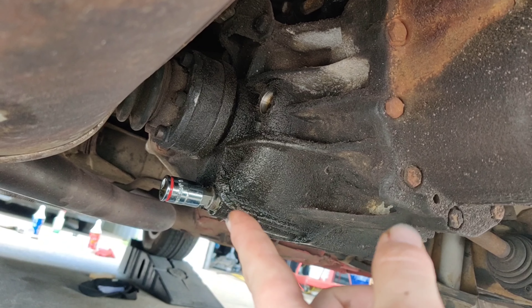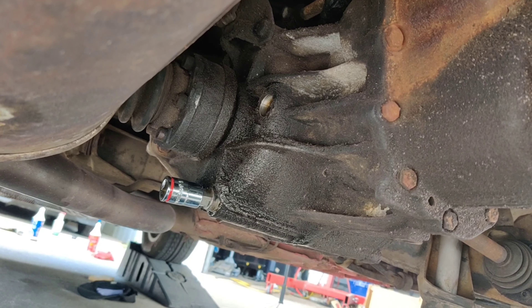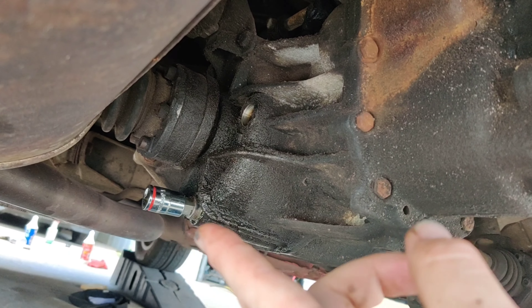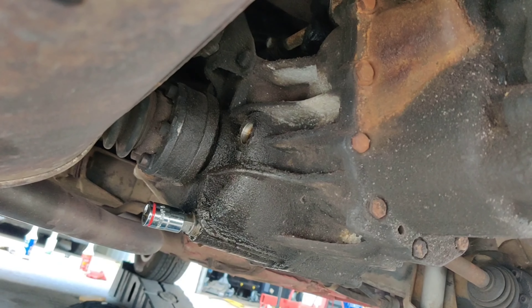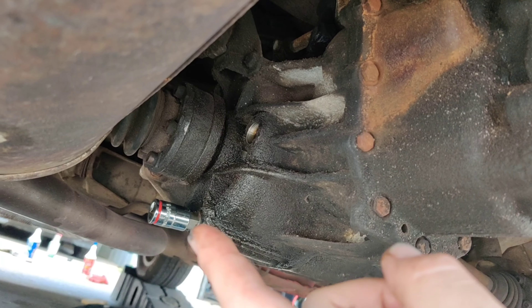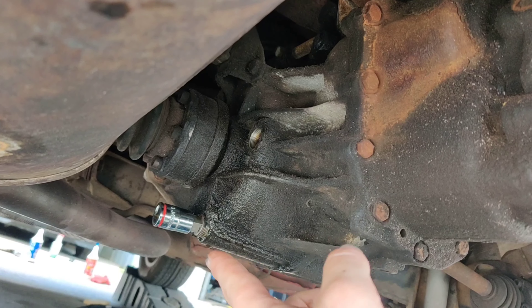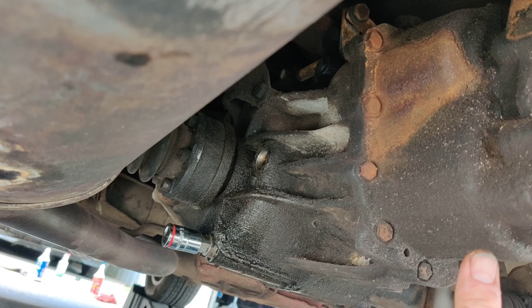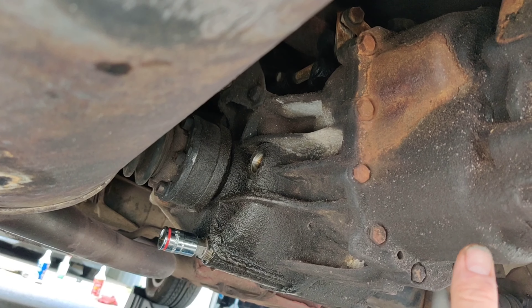Once all the fluid is drained, we tighten the drain bolt back up. The torque spec I found online is 30 foot-pounds, so we're going with that. I went ahead and really degreased and cleaned out the bolt area. Once everything is back together we'll degrease and clean down the entire transaxle so we can easily spot any future leaks.